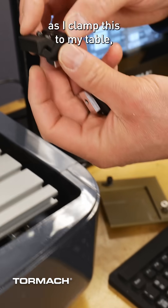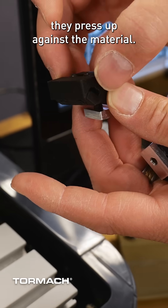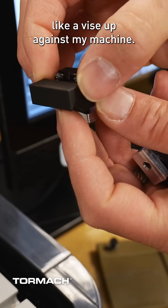As I clamp this to my table, I tighten down these two bolts. As these bolts tighten down, they press up against the material, and now I have clamping forces like a vice up against my machine.